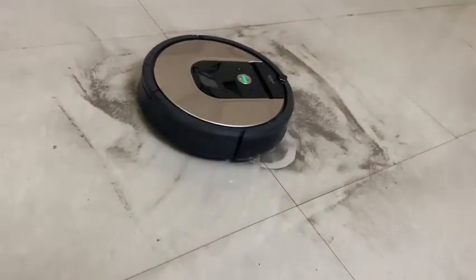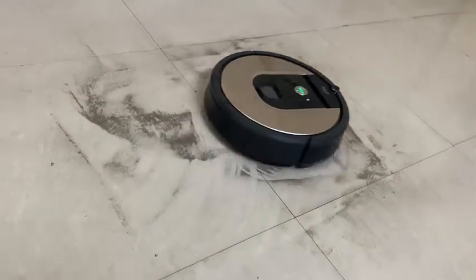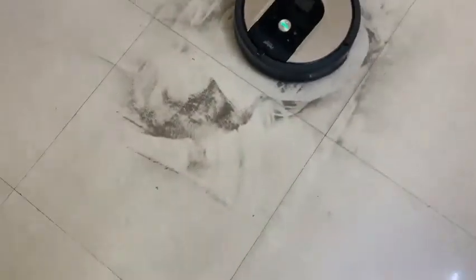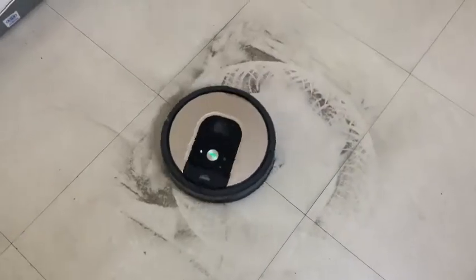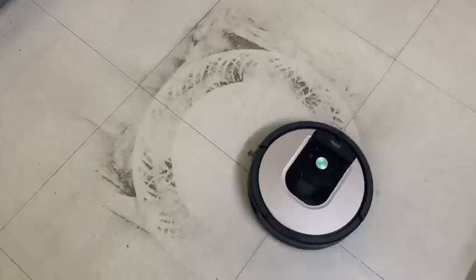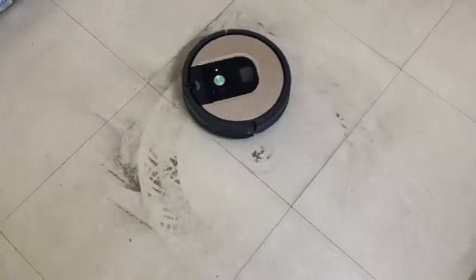Now let's see how it is. I am showing you the top view. As you can see it has a really good suction, so it picks up all of the dust wherever it goes.